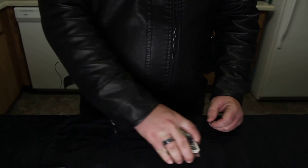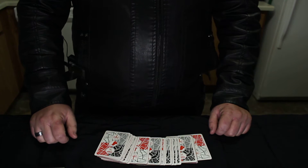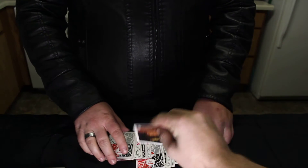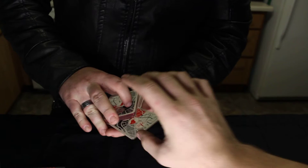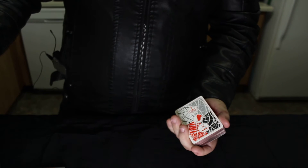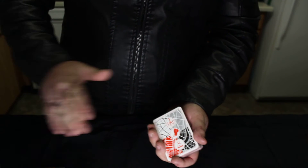So first off, I'm going to fan out these cards for him and have him take any card he wants to — go ahead and look at that. Then go ahead and put that back in the deck anywhere. I'm going to place it there, and you can see the deck right there — there's no hand gesture or anything like that going on.